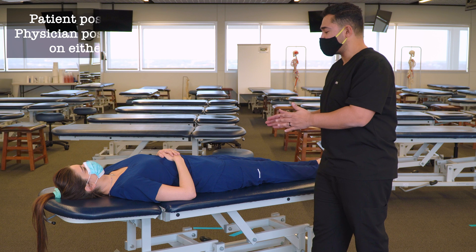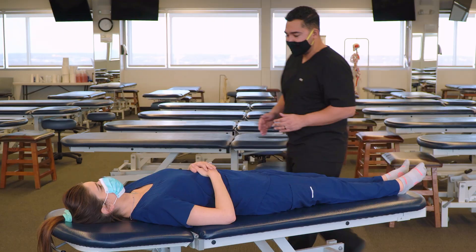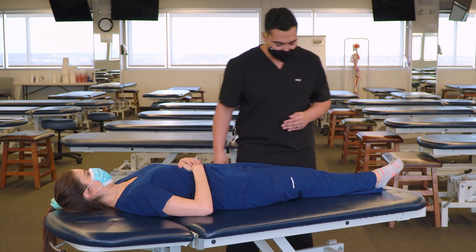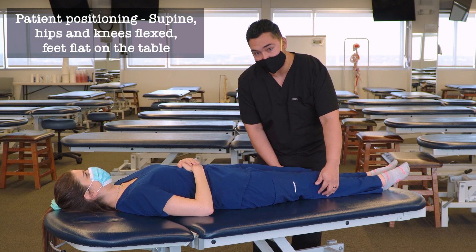We're going to start with our patient in a supine position and we're going to stand on either side of the table. We'll have our patient move a little bit closer to us, and we'll also position our patient with their hips and knees slightly flexed.